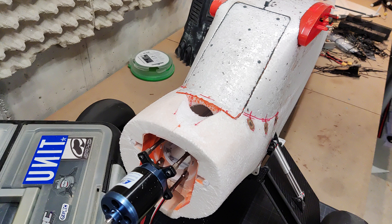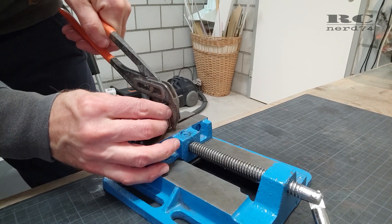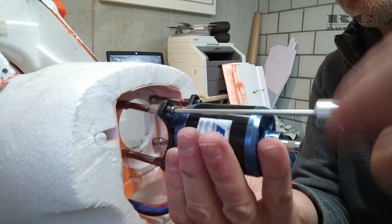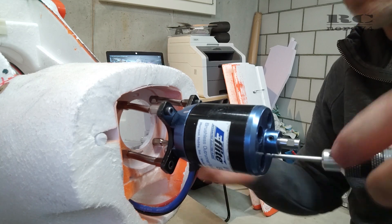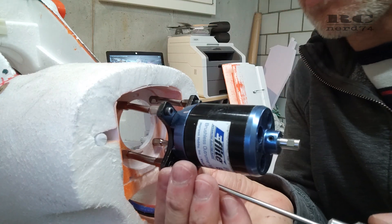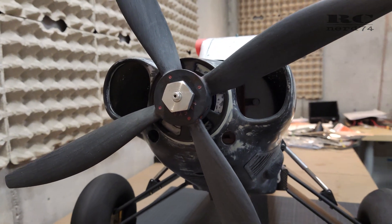Because the spinner was not perfectly centered on the cowling, I had to do a small modification on my motor spacers. The solution was to slightly bend the motor spacer on both ends to give it a slight S-shape. With this shape I can adjust the position of the motor shaft and spinner without changing the motor angle. The motor angle stays exactly the same, fits perfectly on the cowling, and now the spinner is in the exact right centered position on the cowling.